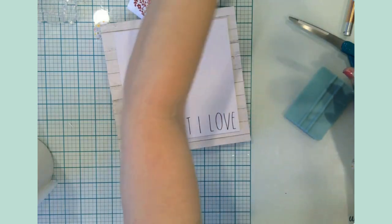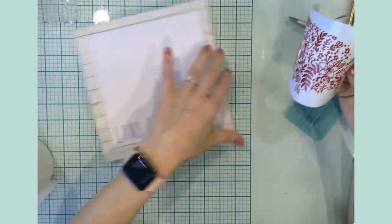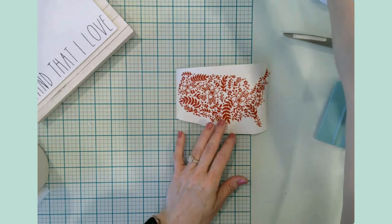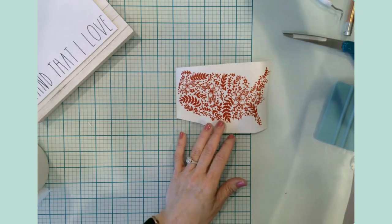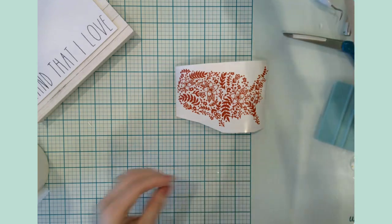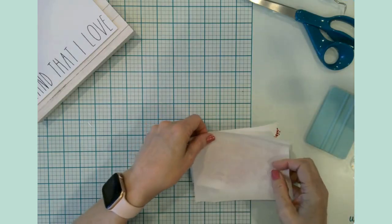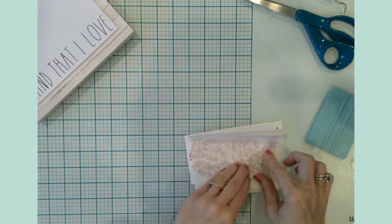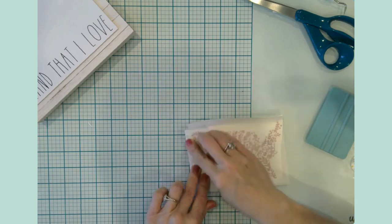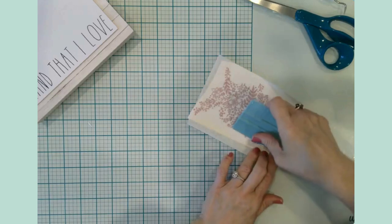That looks pretty good — 'land that I love.' Next we will put down our United States floral outline. This is really creative — I would have never thought to do something like that. But I did see it in Design Space and it just looked really nice, so I thought, hmm, I wonder if I can do something with that.